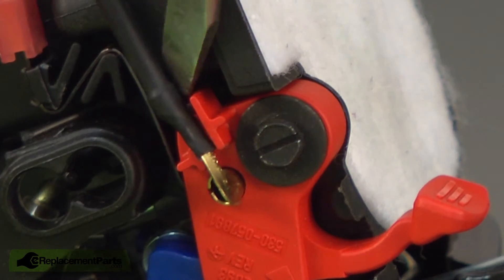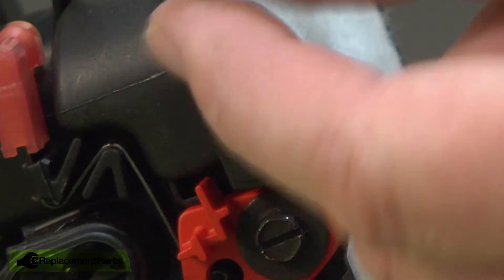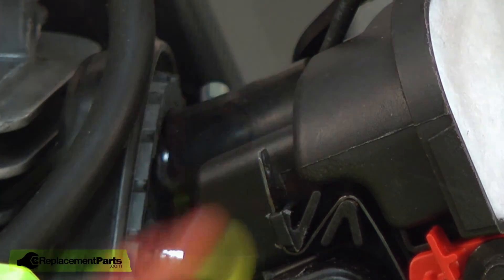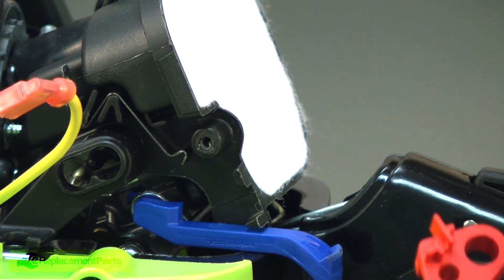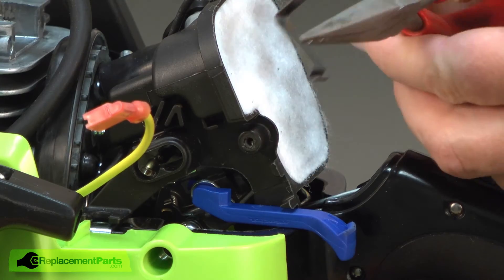Now I'll use a screwdriver to pull the contact away from the red part of the switch. Now I'll use the needle-nose pliers to pull this wire away from the ignition switch spring. Now I can remove the ignition switch lever. I'll use a screwdriver to pull the ignition switch spring away from the lever, then use a pair of needle-nose pliers to remove the ignition spring.